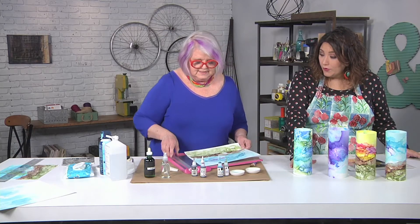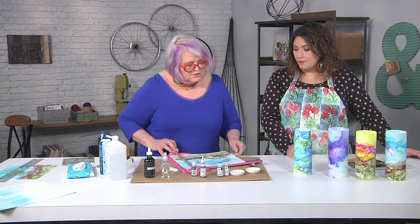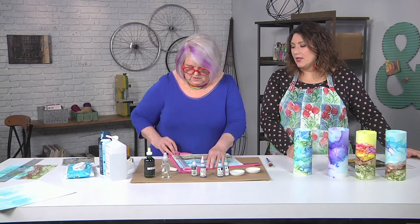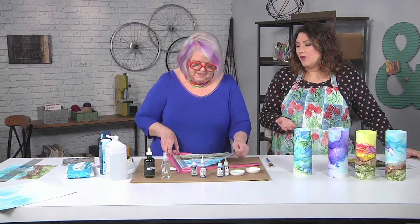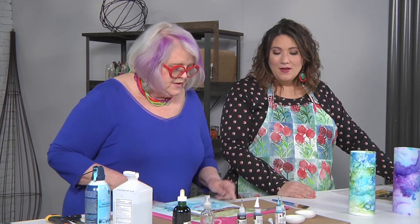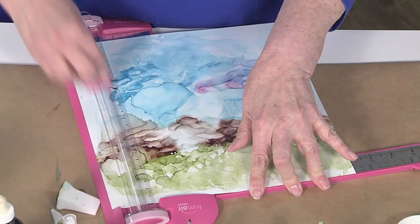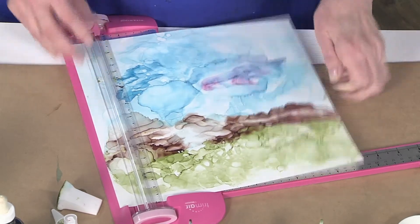We want to trim it down to nine inches by eleven inches — that's because you've measured your candle and know what will fit for your votive. I'm going to trim half an inch off of each side. You want your landscape centered, and since I didn't get paint all the way to the edges, trimming works well. It also keeps your workspace a lot cleaner — if you know you're going to trim, you don't have to worry about getting paint to the edges.